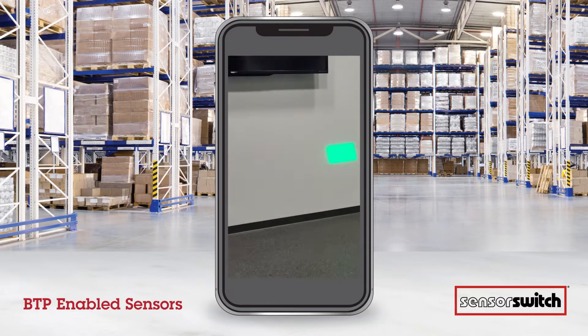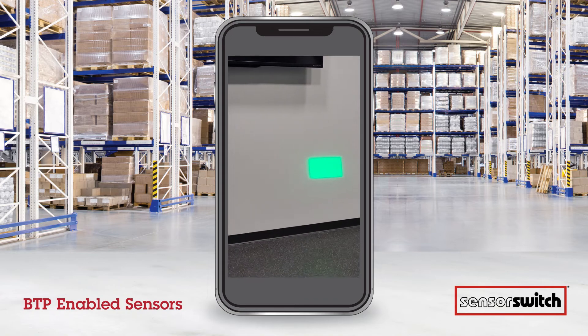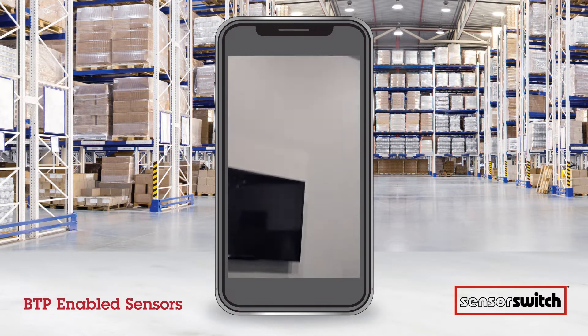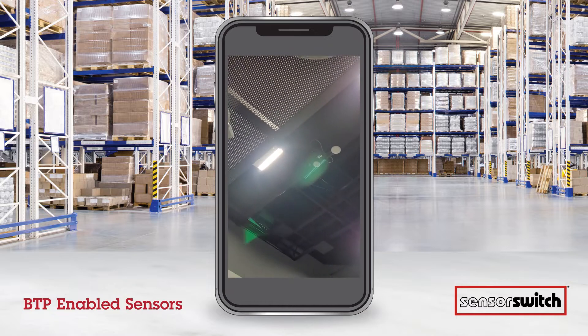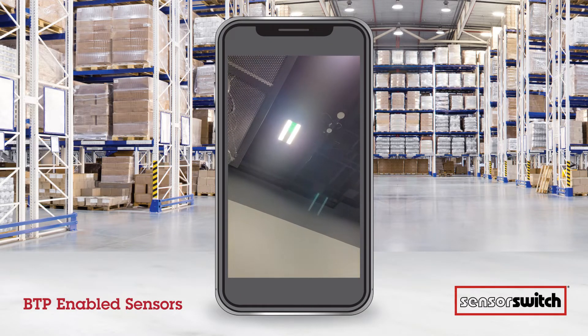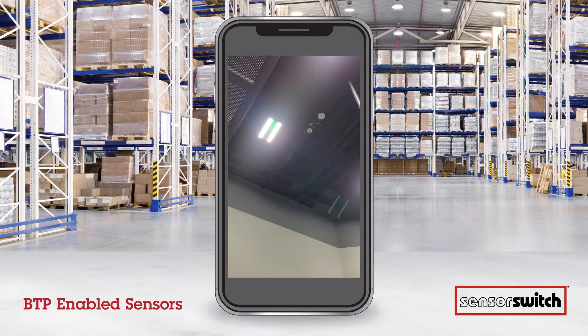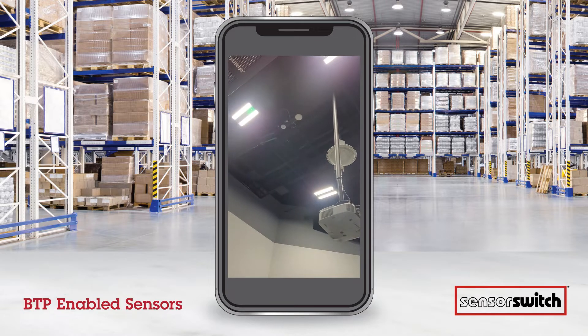We're using a green flashlight because it makes it a little easier to see the sensor up in the ceiling. We're going to go up to the fixtures and flash three seconds on, three seconds off, three seconds on.